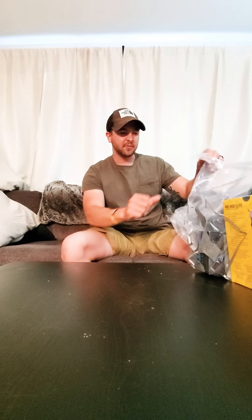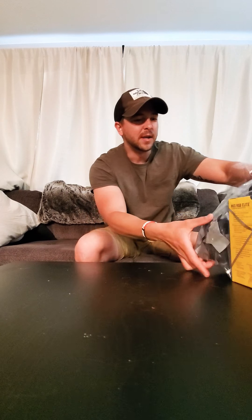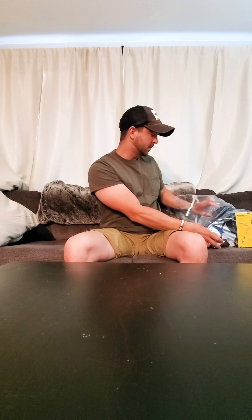Just got back from Best Buy with the wife and we got this big bag of goodies. So here it goes.